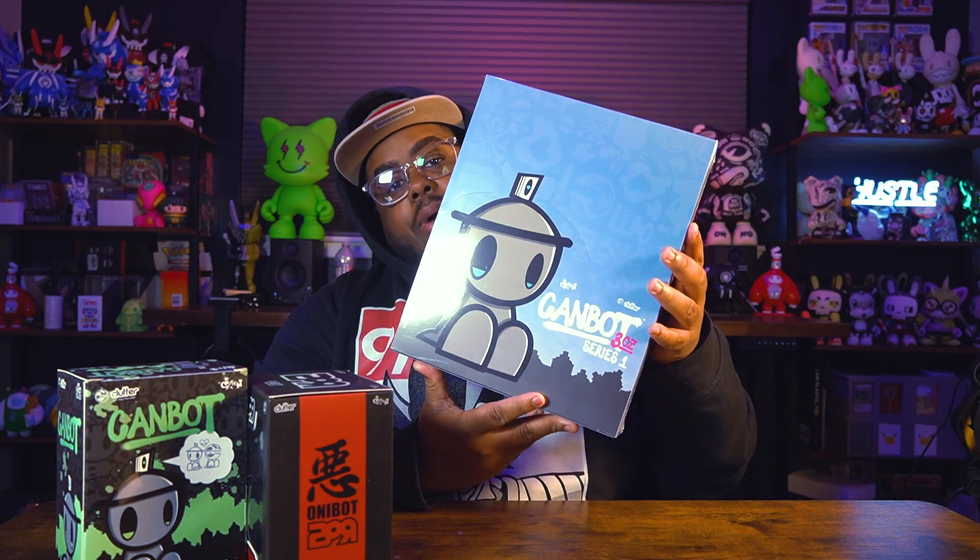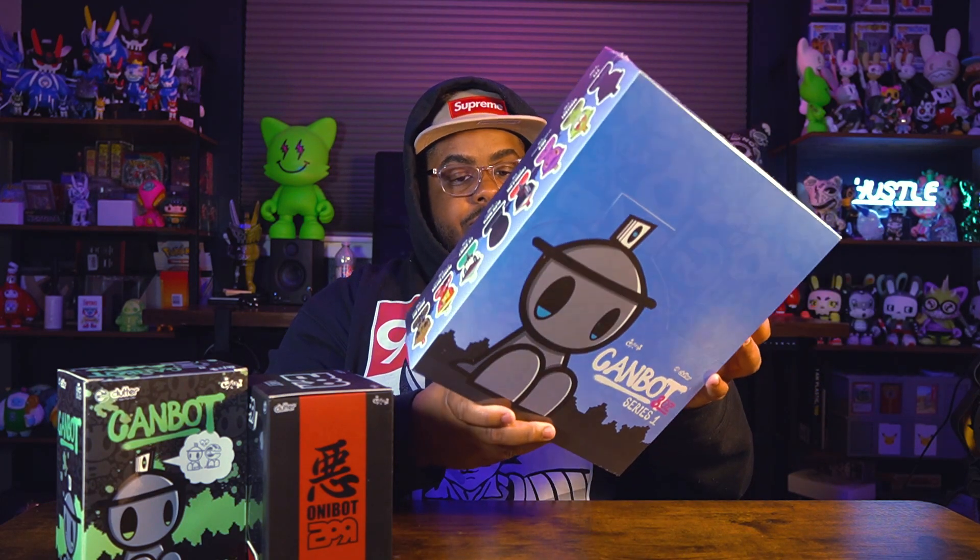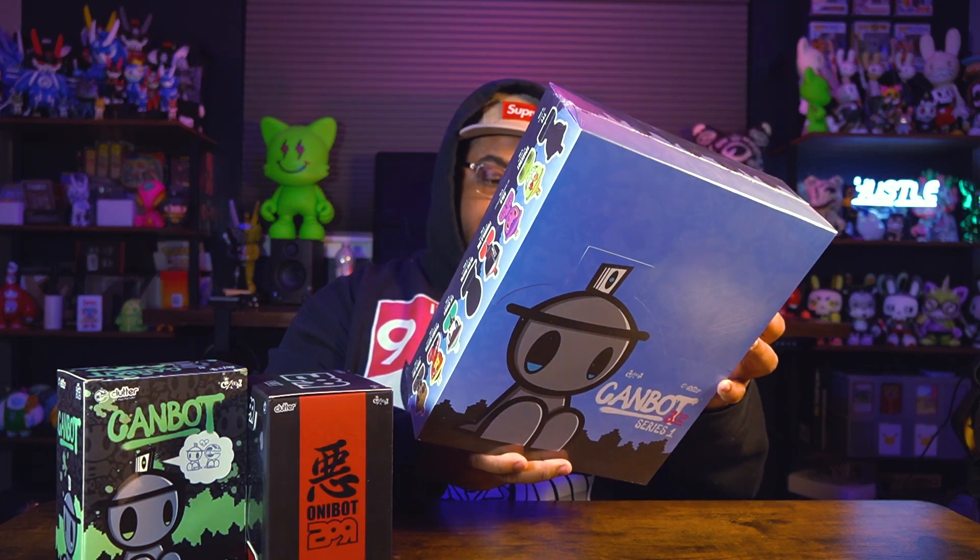Today we're gonna be taking a look at some of the stuff that just came in from the Kickstarter — the Cam Box three ounce Series One Kickstarter — which people have been waiting on for a while. People finally got their hands on their blind boxes, so we're gonna be opening up the 24 three-ounce blind boxes, and also taking a quick look at two other Cam Bots.